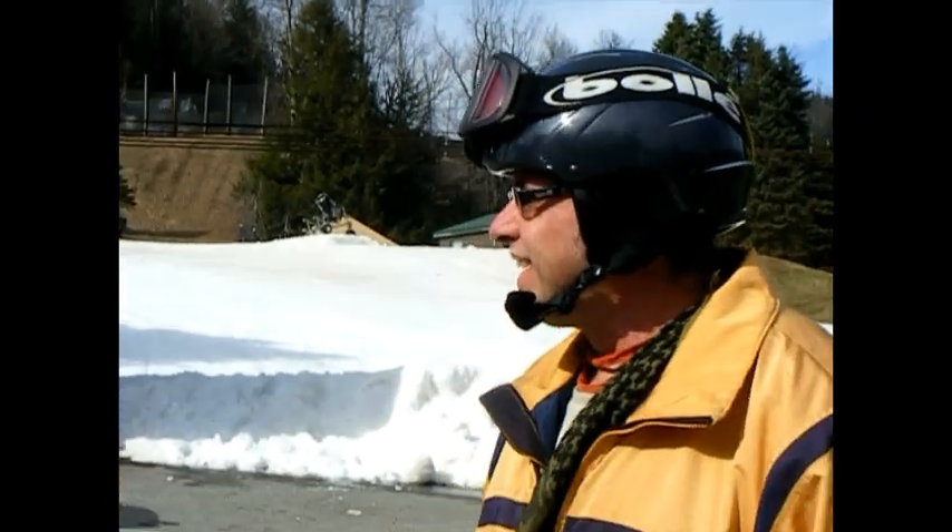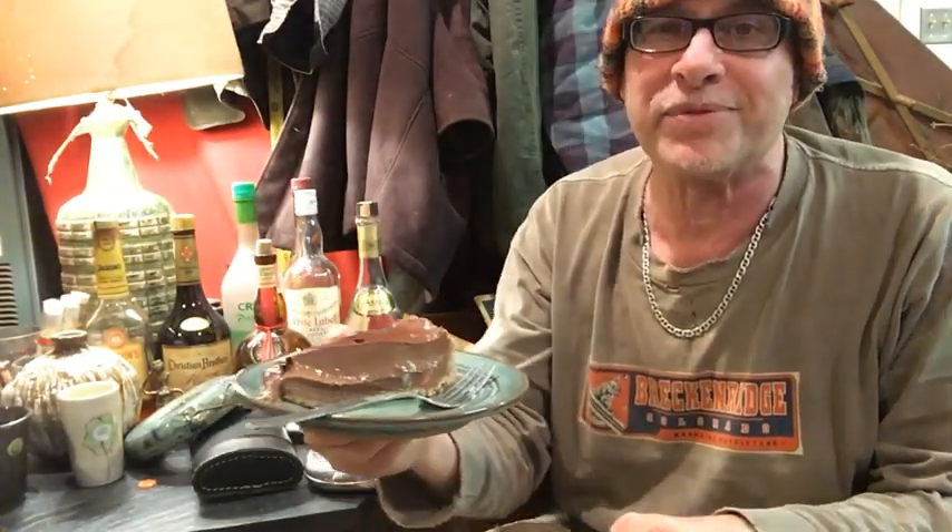That was it. It was a great day. Yeah, we didn't leave the ground, but if it's pottery or if it's on the snow, the important thing is to go out and do it. Do something. Well, I don't drink this stuff, but it sure makes great props for videos.